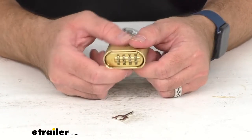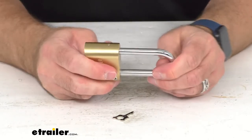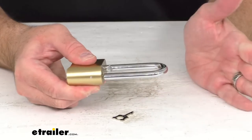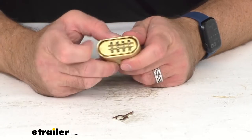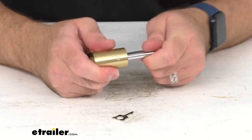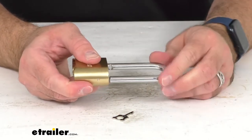My new combination of one two three four is set. I'm going to insert the shackle in the lock and just change one of these numbers — and now it is locked. Let me do that one more time: set it back to my combination of one two three four, that releases the lock, then I change a digit to scramble it and push the shackle in to lock. It's easier to scramble the combination first and then push the shackle in to lock.